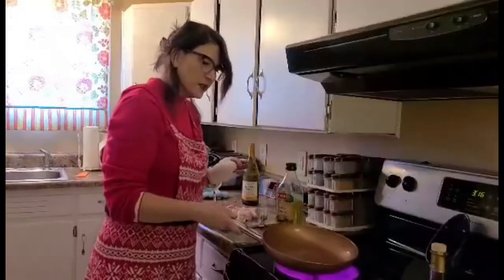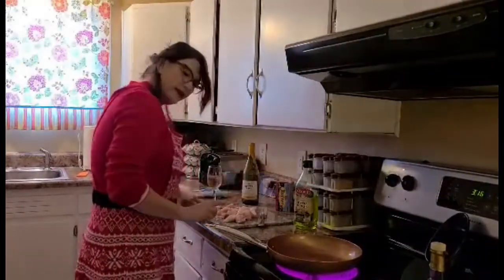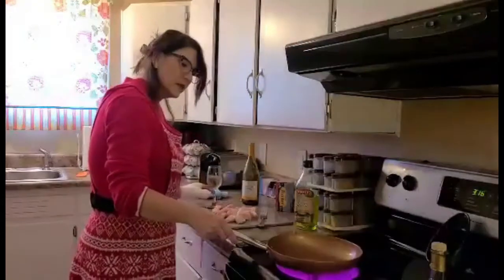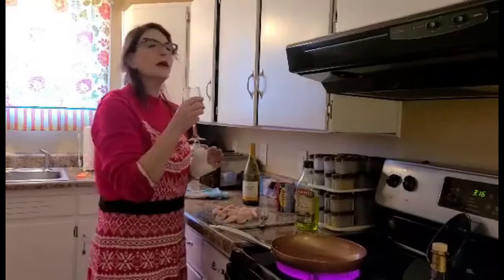Alright, we are heating up our olive oil and we are ready for the chicken. Just a few. As we wait for that to heat up, I'll take another drink of my white wine. White wine, by the way, pairs wonderfully with chicken dishes.